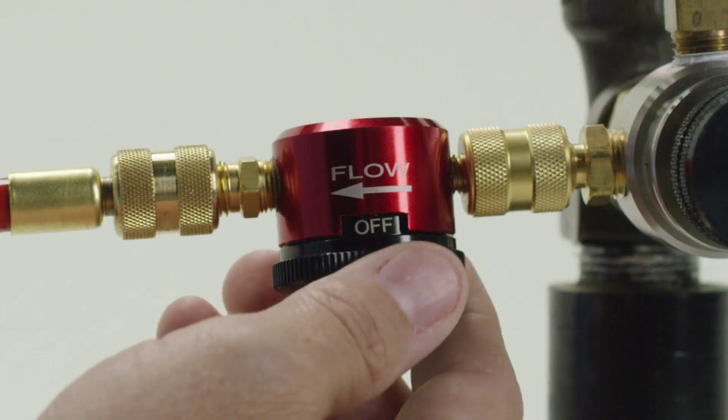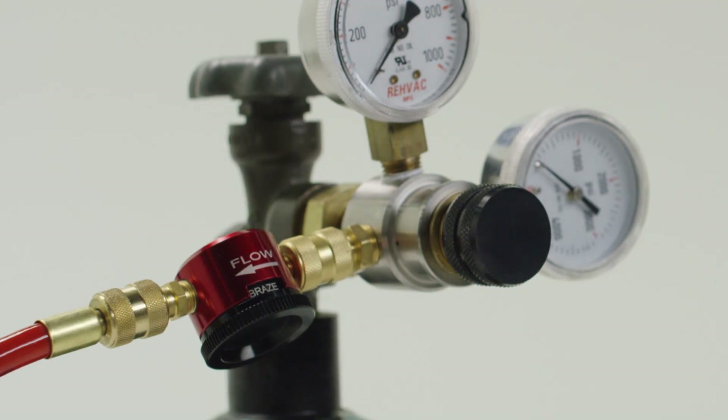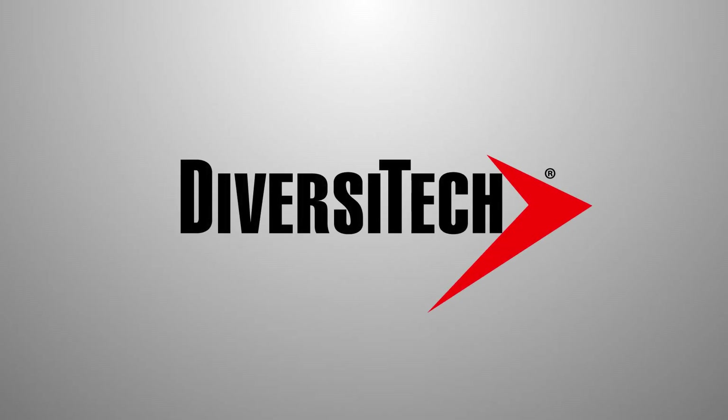This is a tool no contractor should be without. Make your jobs easier with the Nitrogen Purge Tool from Diversatech. You can find it at your local Diversatech distributor.